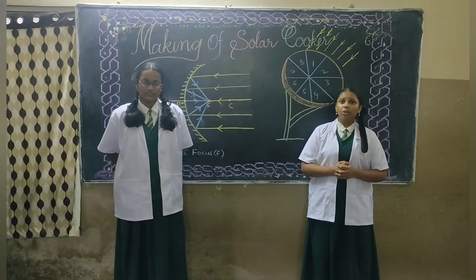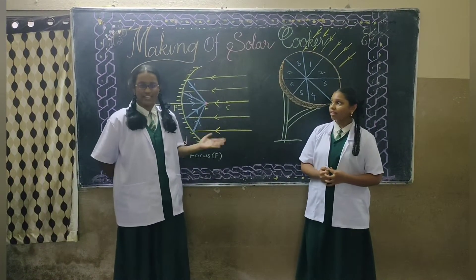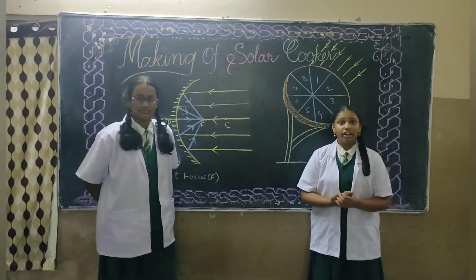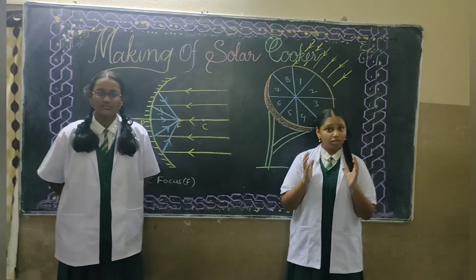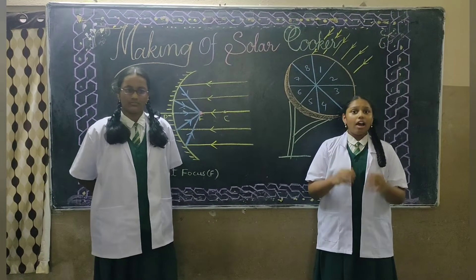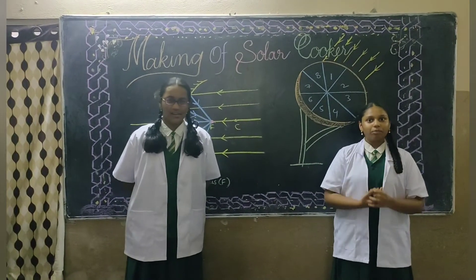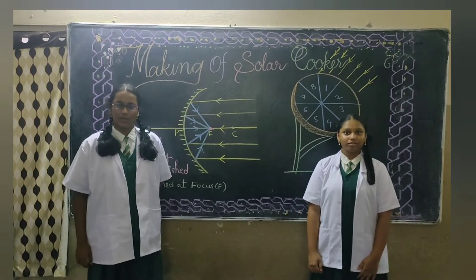Earlier, our friends discussed how to cook rice using sunlight. We will explain how it works with the help of a diagram. We might have heard about Archimedes, who burned many ships by using a concave mirror. We can light a fire using a concave mirror. We can even burn a paper using a concave mirror. We had already learned about a concave mirror.